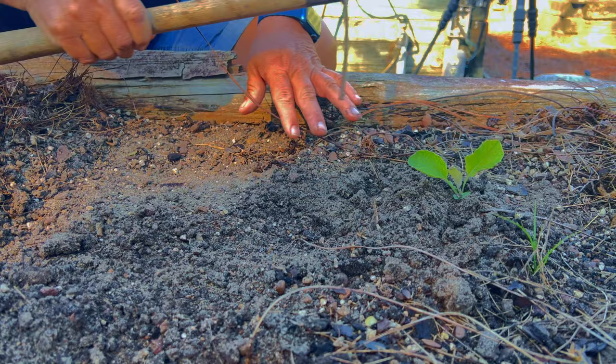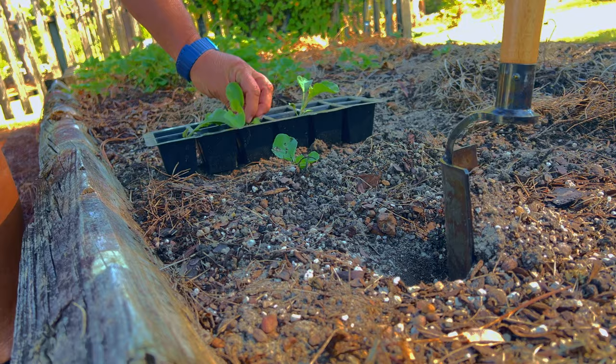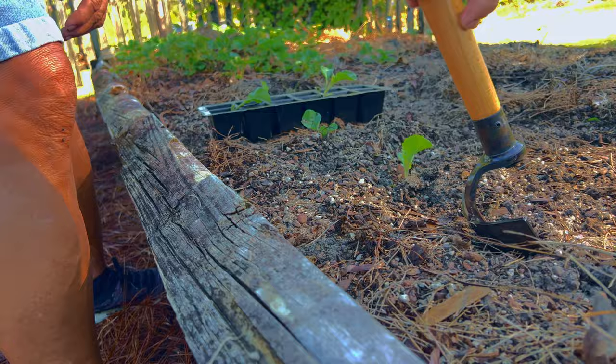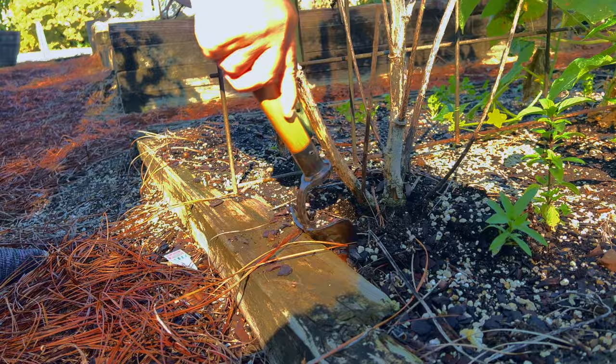The hand shovel is a very versatile tool. You can use it in turning your soil, adding amendments, and my favorite is planting transplants. Use the sturdy blade for turning soils and breaking up any heavy clumps. Use it to chop up any leftover debris and incorporate it back into your soil before planting.